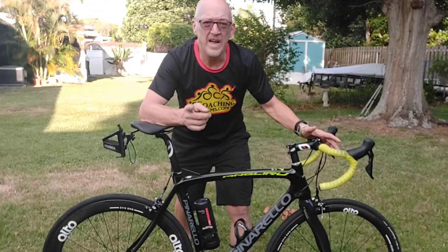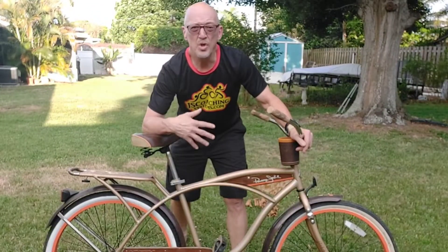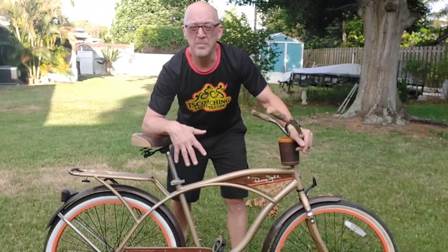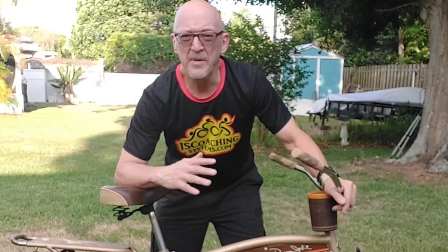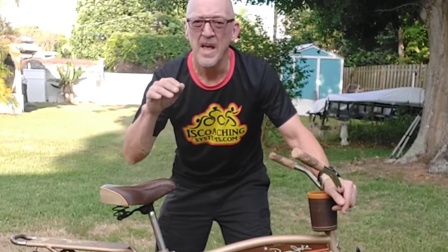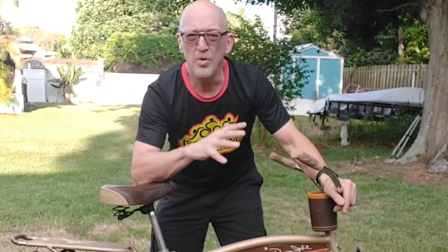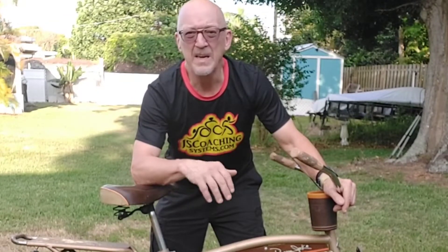Or you could try it on something like a beach cruiser. You could actually do a triathlon on a beach cruiser. For your first triathlon, it doesn't matter as long as the bike is in good working order, has good brakes, and you can ride it for the distance the race requires. We now know you can use any bike as long as it's in good working condition and you can make the distance.